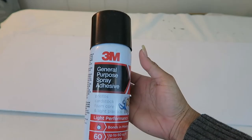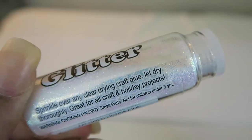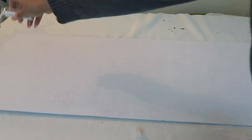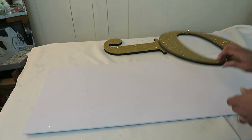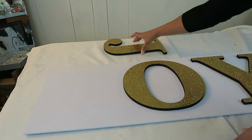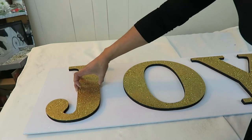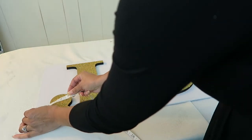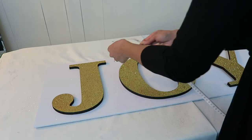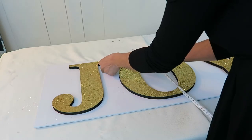Off-camera I painted the plywood with a chalk paint, and here I'm using a spray adhesive and sprinkling glitter on. Now I'm just lining the letters up where I want them to be placed before I glue them down. I used a measuring tape so I can get them exactly at the right distance from the edge, and I also measured the O in the middle to make sure it was the right distance from the very tip of each letter.